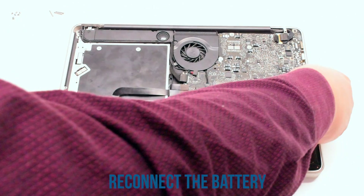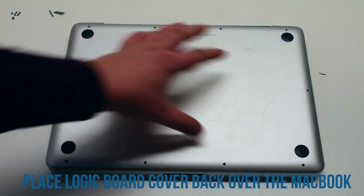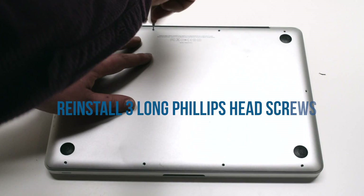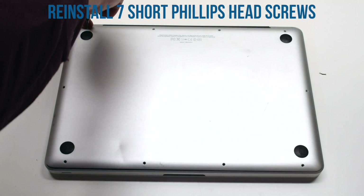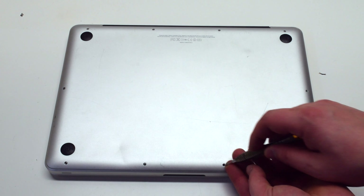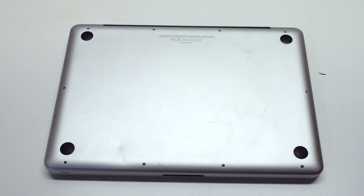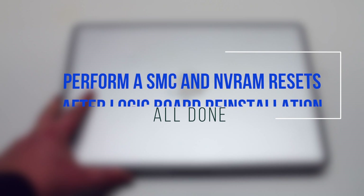You can now reconnect the battery. Place the logic board cover back over the MacBook. Screw in the three long Phillips head screws first. Then, starting in the top left, screw in the seven short screws going clockwise around the contour of the MacBook. Once the unit is reassembled, perform an SMC and NVRAM reset.